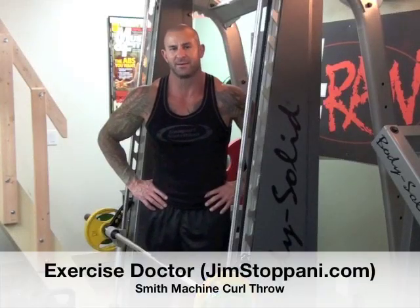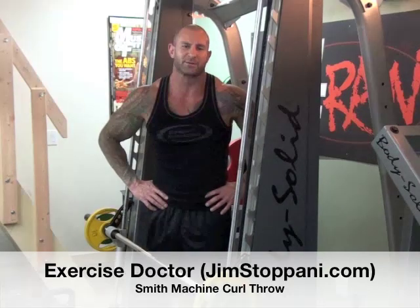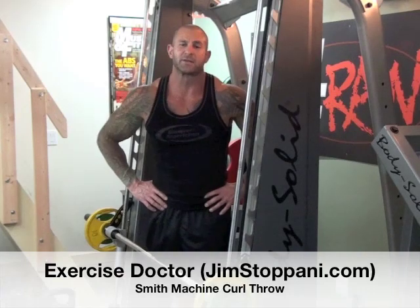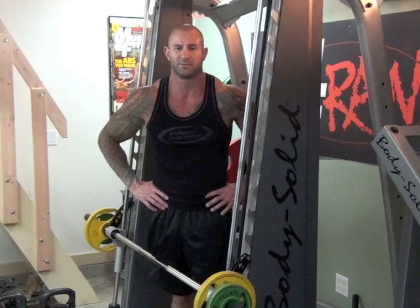It's Dr. Jim Stoppani again, and I'm here at one of my favorite machines, the Smith Machine. There's just an endless number of exercises that you can do on the Smith Machine. Not only does the Smith Machine allow you to place more focus on the target muscle, but it can also help you train around injuries and train for explosive power.